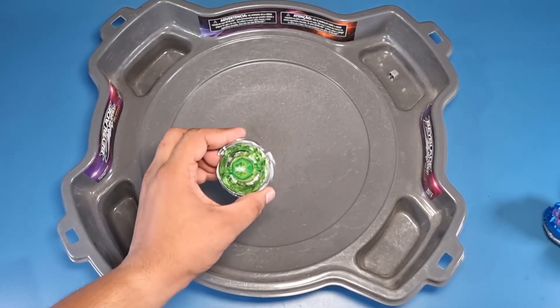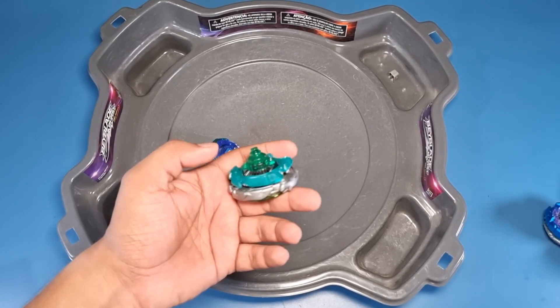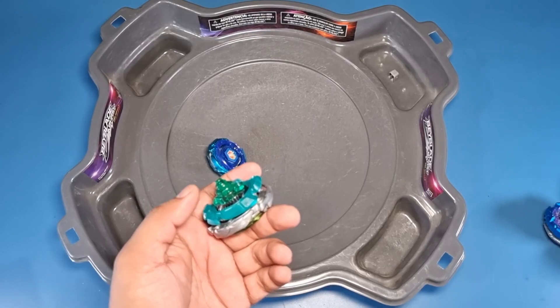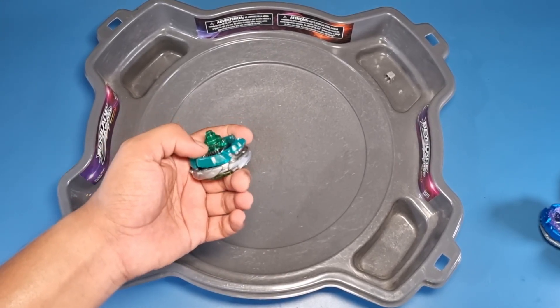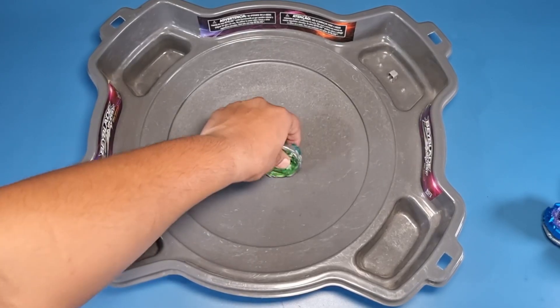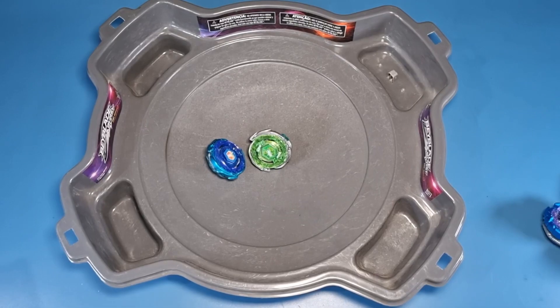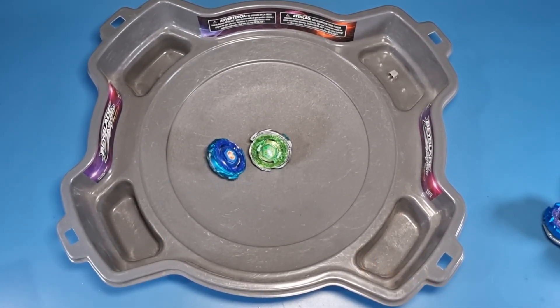Let me know what you think about this bey. I think it did pretty good — it's just lacking a driver. Either we should change the disc and make it a stamina, balance, or defense type, or we should remove the driver and put an attack type driver to make it a perfectly attack type combo. What do you think? Let me know in the comment section. That's pretty much it from my side — see you guys in another video. Till then, stay safe and happy Beyblading!